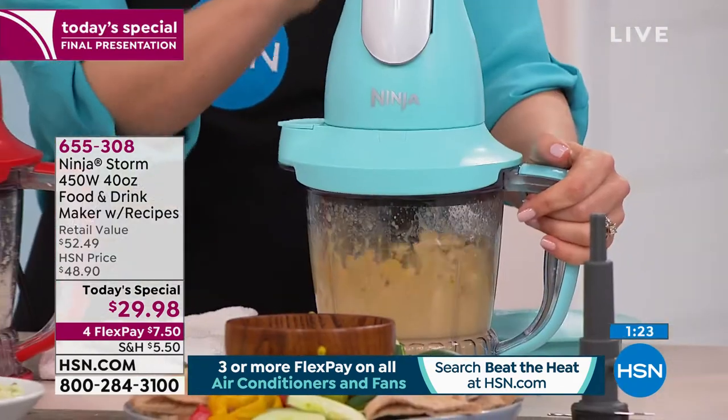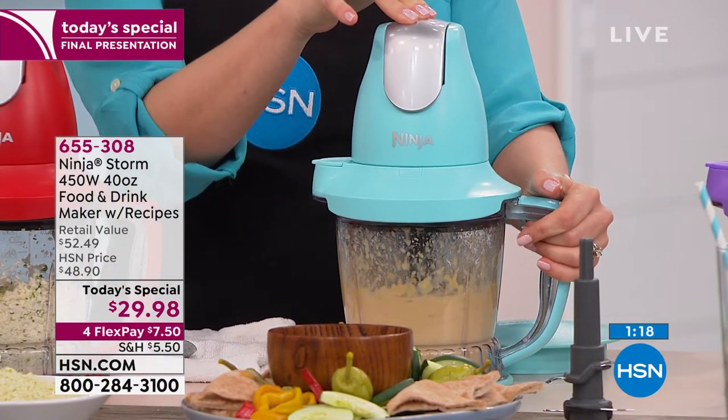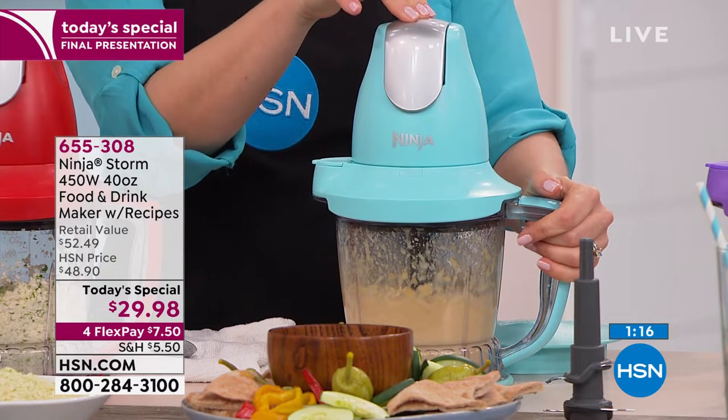Cindy, yes, you just take the motorized top off and then the rest is dishwasher safe. I would probably put it on the top rack just to err on the side of caution.